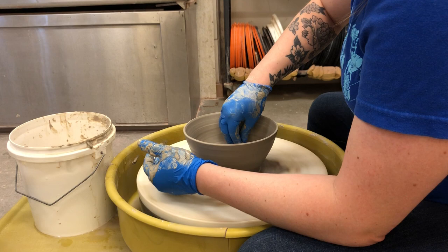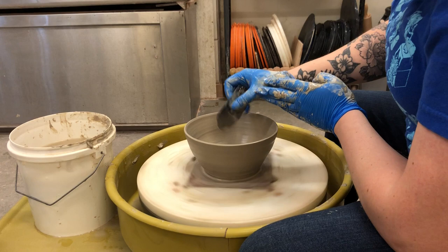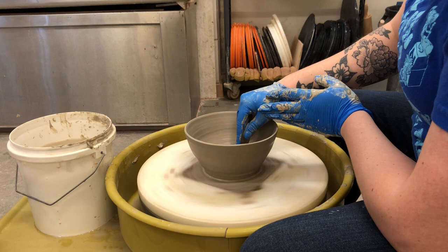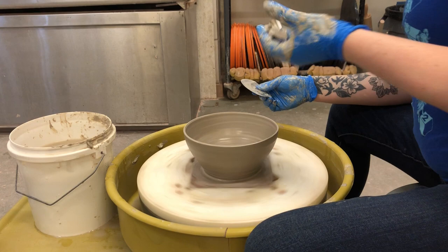I'm gonna clean up the inside a little bit with that sponge. I don't normally like to use the metal rib at my wheel because it is very easy to mess up your piece, but if you're careful you can use it. I'm gonna smooth out my inside with it — you can see a little tremble just because I'm really not a fan — but I'm gonna compress that in real good. You can see how nice and compressed it gets — it gets a little darker as it's compressed, which just means it's smooth.